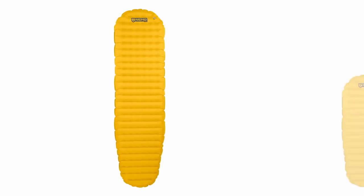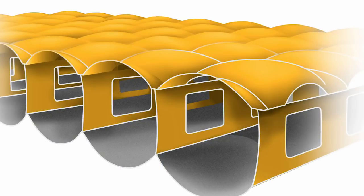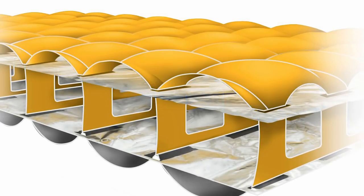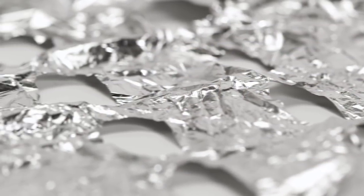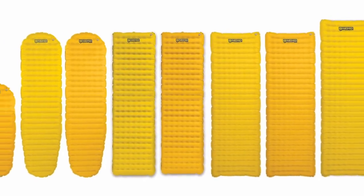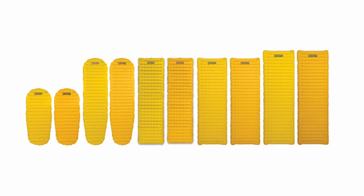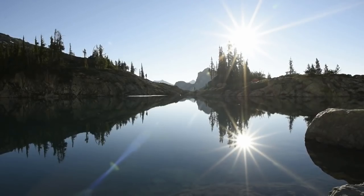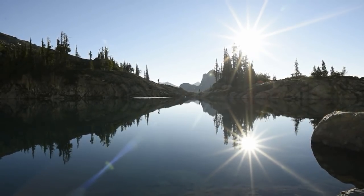For smaller folks or those extreme minimalists who just want to shave every ounce possible, we designed Tensor Mummy with a tapered shape and rounded corners. For technical backpackers experiencing a range of colder temperatures, we offer Tensor with two layers of our Ultratech Thermal Mirror Suspended Metalized Film, making it a true backcountry adventurer's best friend. For those looking for the ultimate ultralight backcountry sleeping experience, Tensor Series stands apart as our flagship pad. And like all Nemo products, your pad comes with a lifetime warranty so it will last with you through years of adventures.